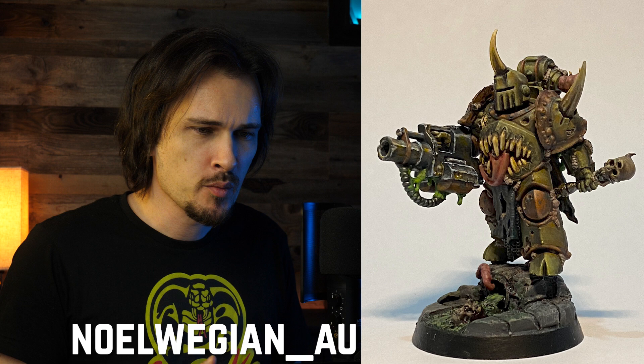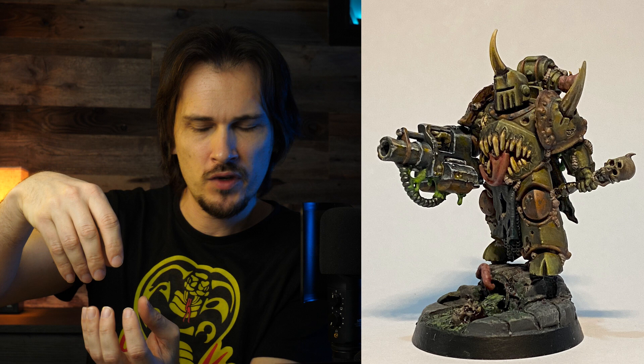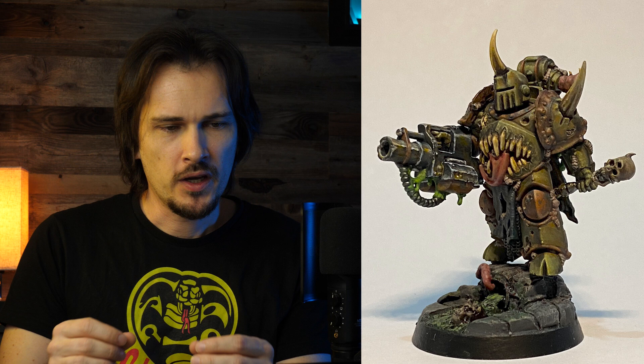Noel Region Au submitted this Death Guard Nurgle marine. He wrote that the base was a bit too small for the marine to stand on. A good way to avoid that is to create the base alongside the marine — place the model and arrange stones or elements you want on the base before you glue the marine together, finalize the base, or start painting. That way everything integrates better and feels more natural in the finished piece.